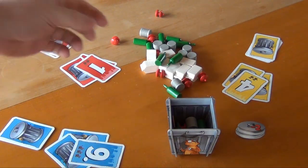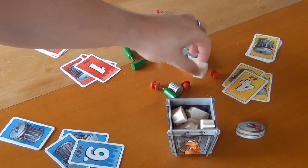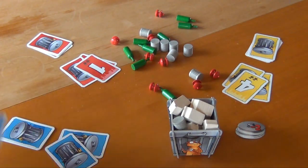It's the blue player's turn and he has to put in nine pieces. So he chooses eight milk boxes and one tin can. And then the round is over again.